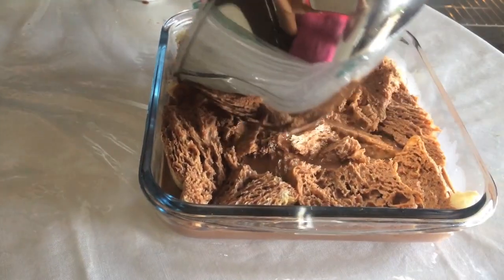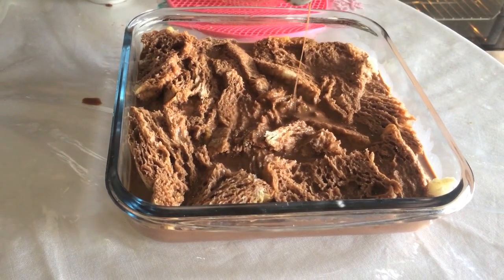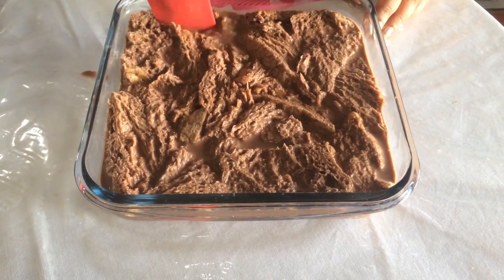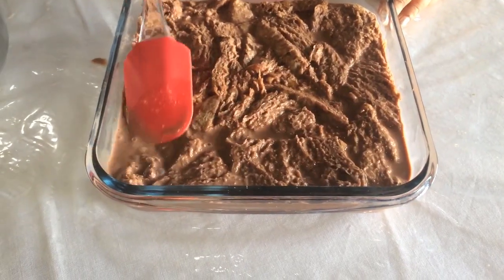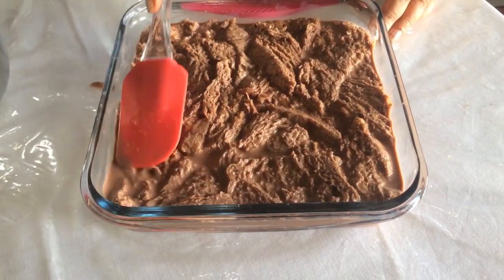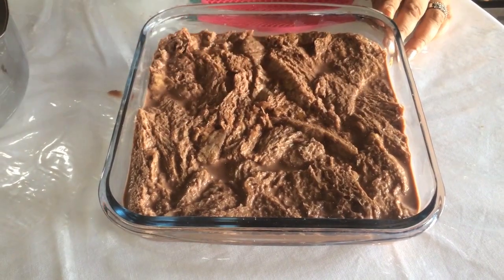We will make a little bit of egg. We will make the egg. This is a small piece of salt. I will add a little bit of salt.